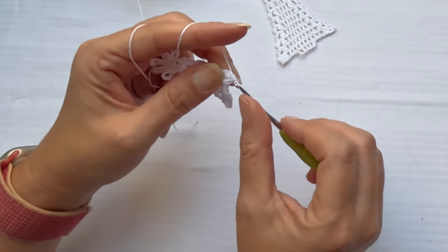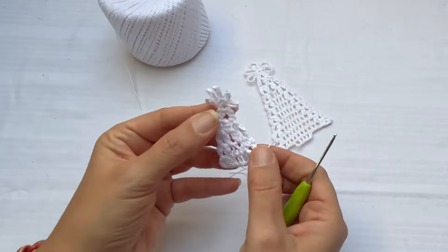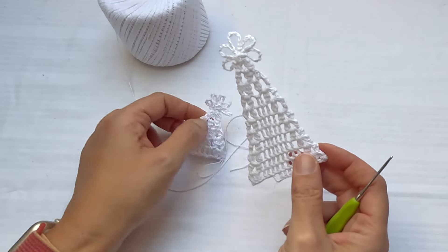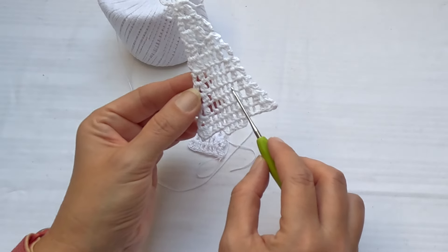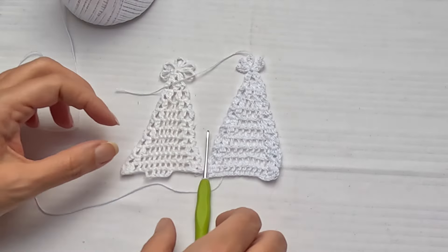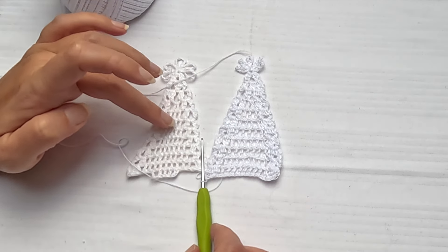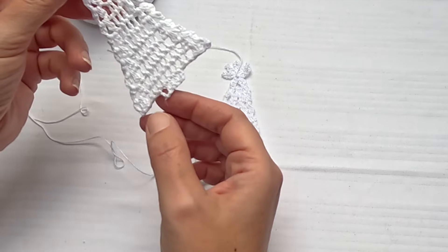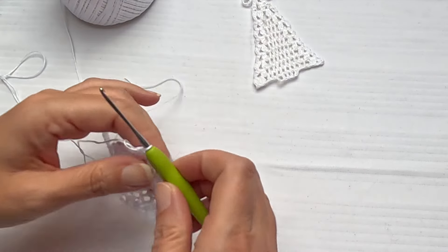Now it will be easy as you work in rows, and in each row you will have one more double crochet. So I have two, three, four, five, six, seven, eight, and nine. Of course you can make your Christmas tree bigger, longer, or wider depending on how many double crochet stitches or rows you make. I finish with the row where I have nine double crochet stitches, and I will show you how to easily finish the tree.